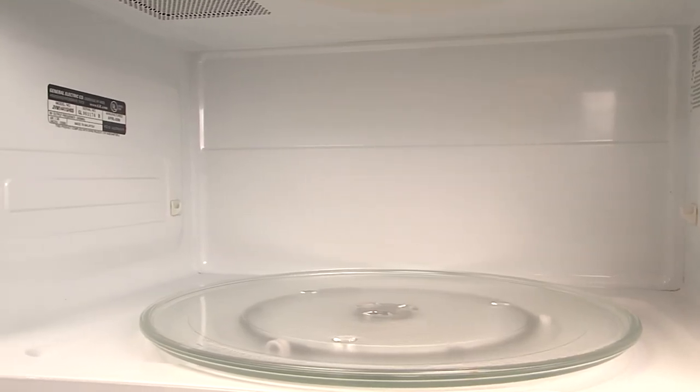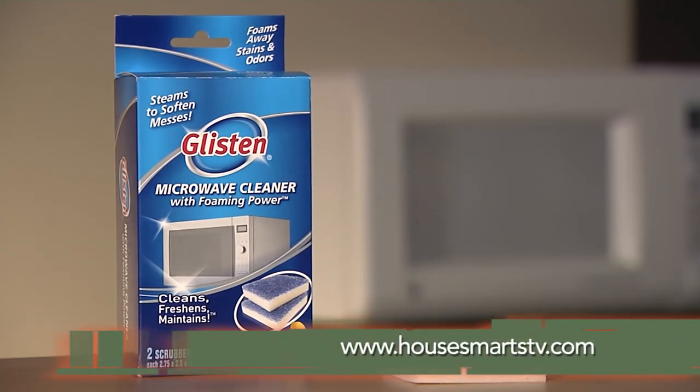Glisten Microwave Cleaner is safe for all types of microwaves. For full details, go to HowSmartsTV.com.